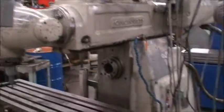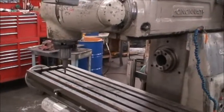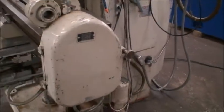It has a 50 taper spindle on the horizontal and on the vertical, swivel table, universal, and a power takeoff mechanism here on the table side.